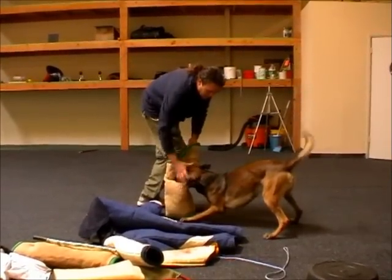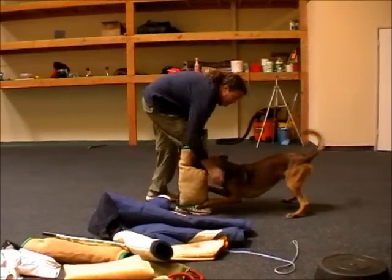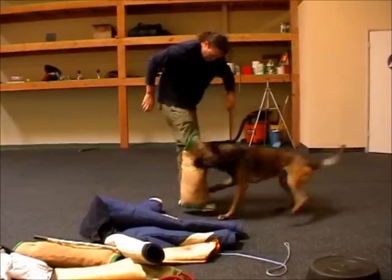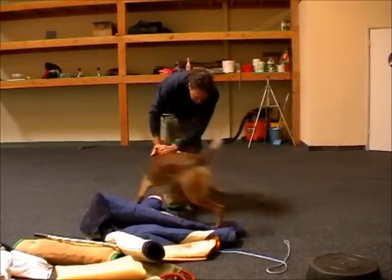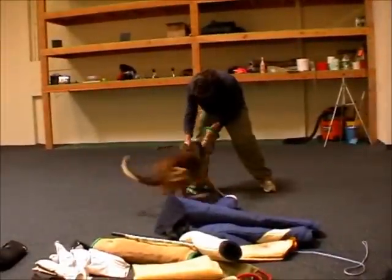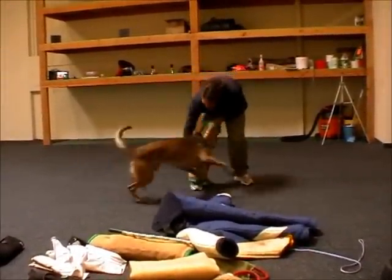So with the puppy, I start that way, and then eventually it comes when my hands come down near your face or under your body, you should bite in. So eventually, any kind of thing should make him want to bite in. My hands should make him want to bite in.